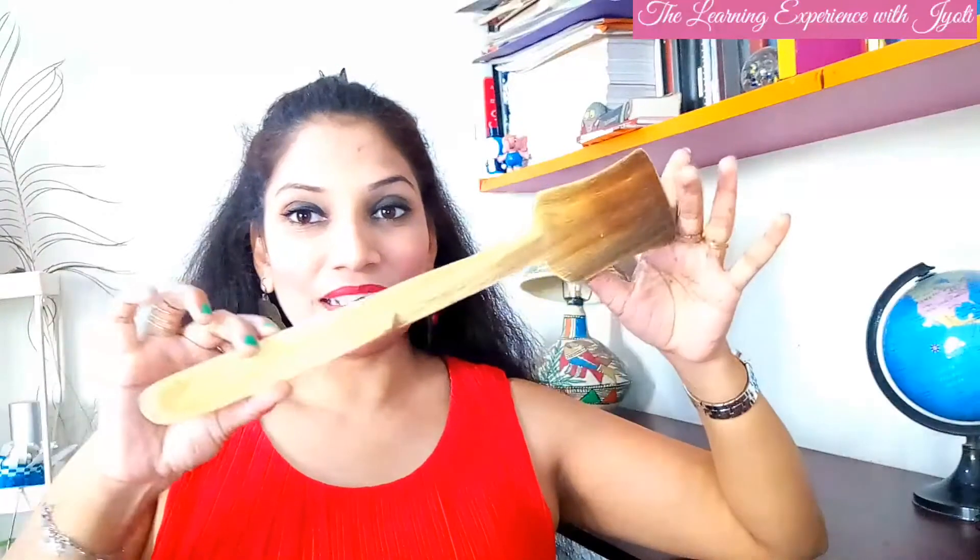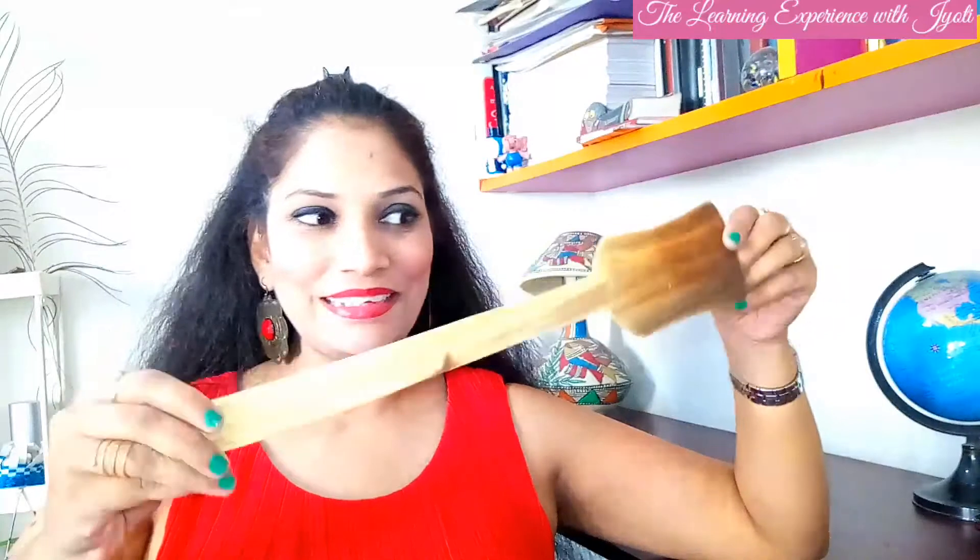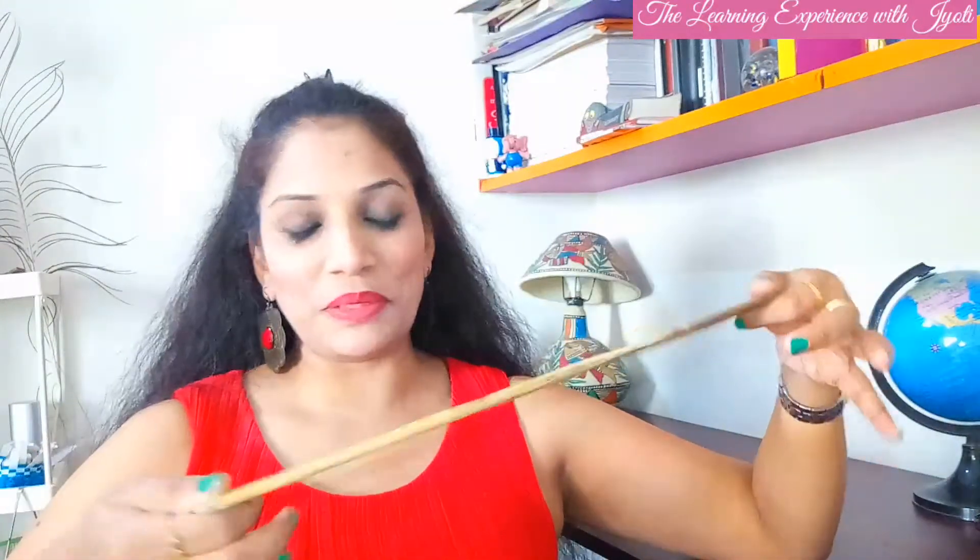Welcome back to my channel, The Learning Experience with Jyoti. Can you see this? I hope everybody knows about it — we use it in the kitchen. Since about one year I'm not using it, so it's just sitting there. Because of that, today I thought I should paint it and put it in my kitchen as a decorative piece. Let's see how it turns out.